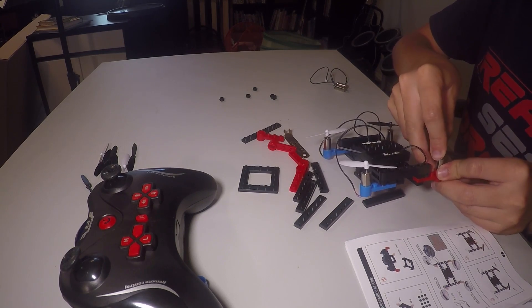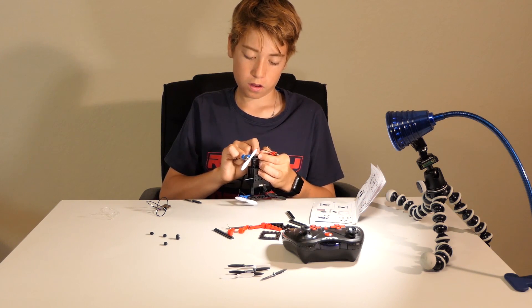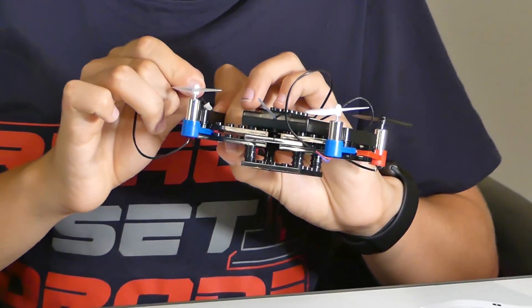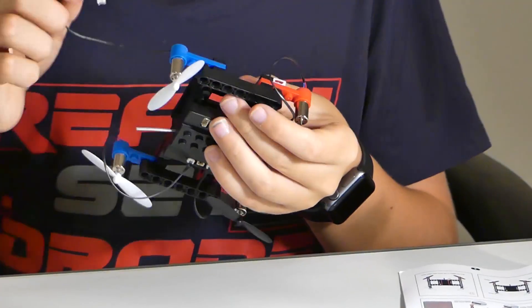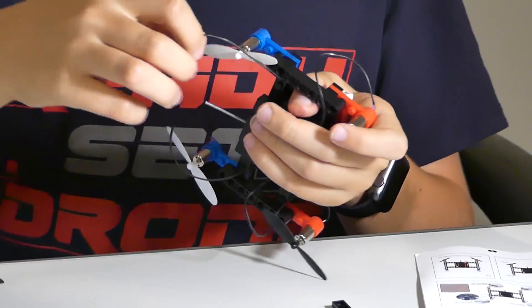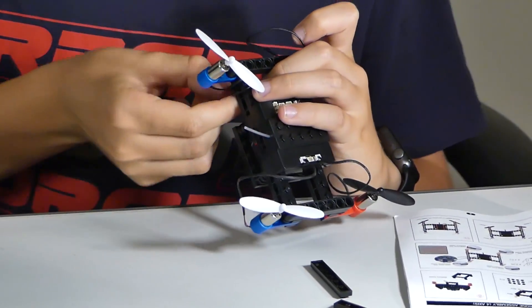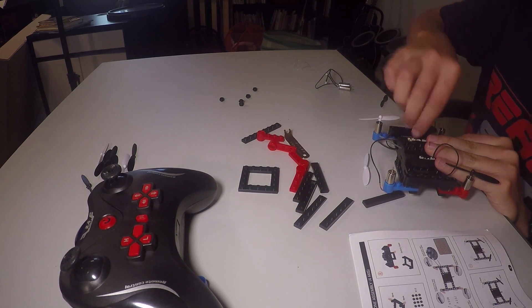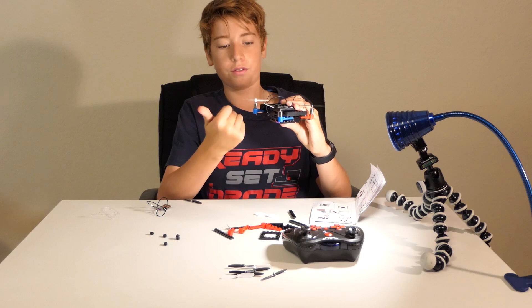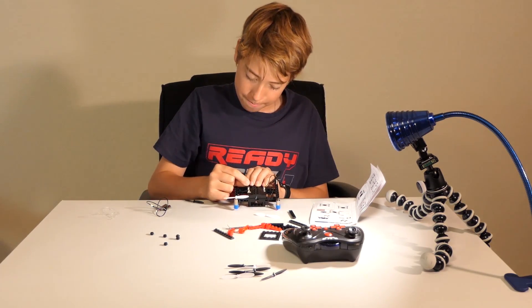The instructions aren't very clear on how to properly manage all the wires. We thought about running them through here because that looks like what they're doing in the instructions, but it won't fit. So we're going to wrap it around the arm instead — just wrap it around like that, and that'll keep it free and away from the props. Do that with all of them.